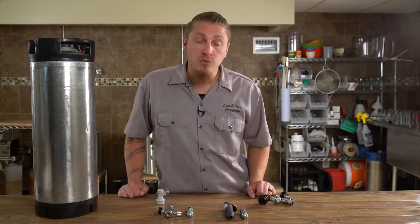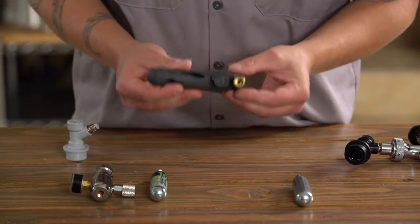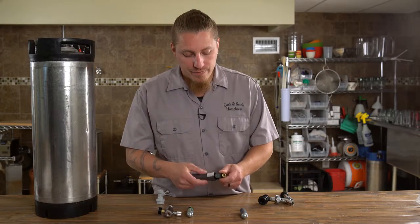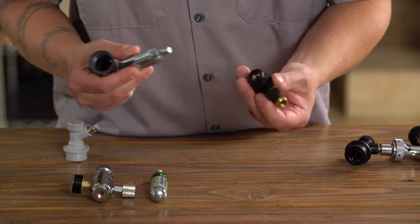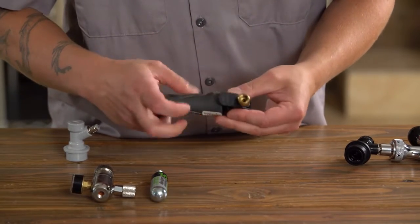What do we do instead of carrying around a full-size aluminum CO2 tank? One simple solution is a CO2 charger like this. What this does is takes a 16 gram CO2 cartridge — we insert it into the body and thread it on.